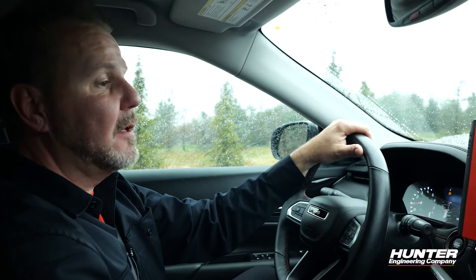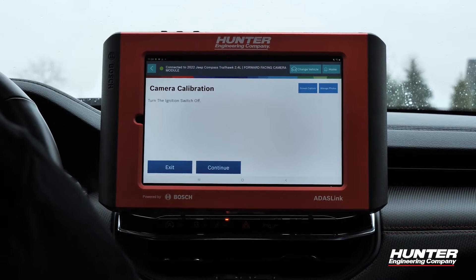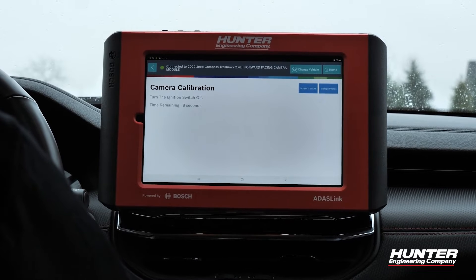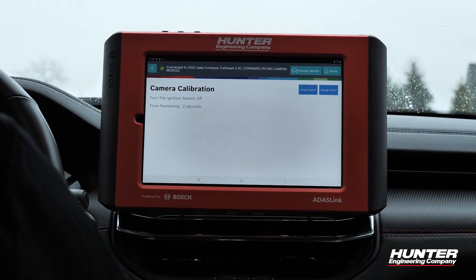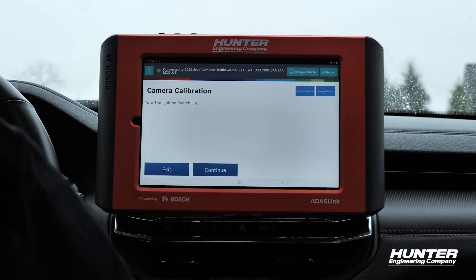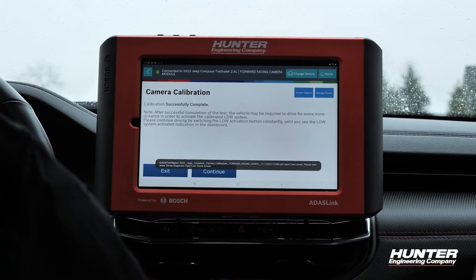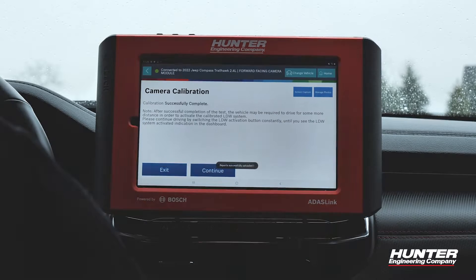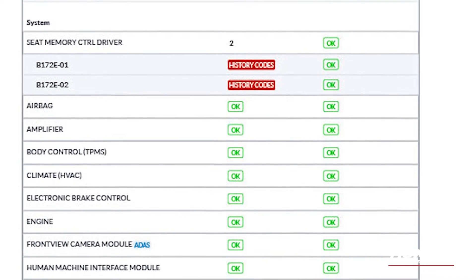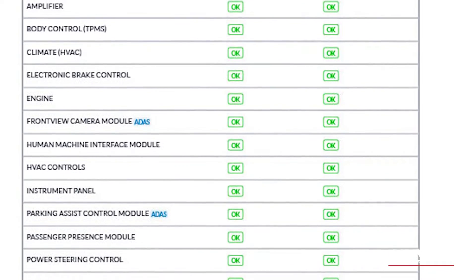Calibration has reached 100% and it's asking us to pull over to a safe location and press continue to finish the procedure, then turn the ignition off. Calibration has successfully completed. We also have a report that has successfully uploaded, which we can print out and give to the customer indicating that we've completed the calibration process.